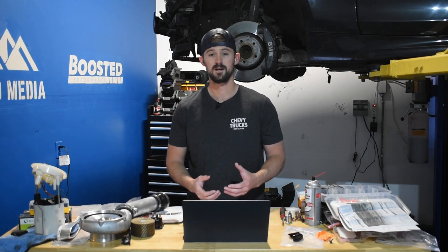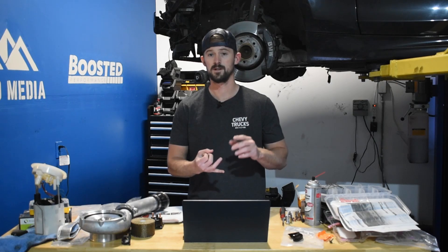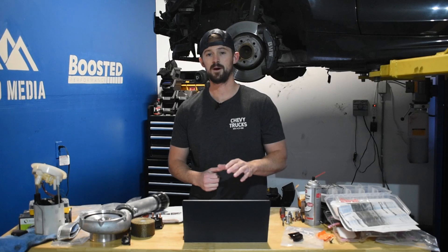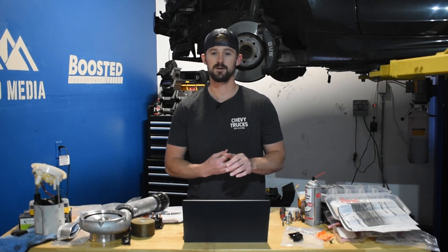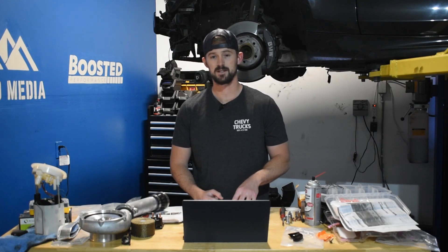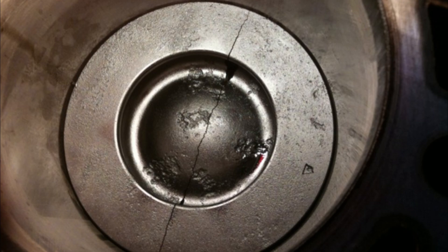The good news is, if you watched our video on the LBZ, the LBZ is extremely reliable as well as very tuner friendly. Unfortunately, only about half of that is true for the LMM. While it did get better heads, better injectors, and a bigger EGR cooler, it got stuck with the same exact pistons that the LBZ had. And the LBZ's pistons are known to crack around the 600 to 650 wheel horsepower range — and the same is true for the LMM.